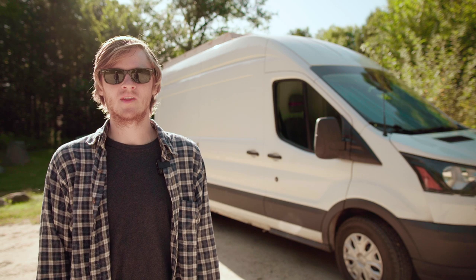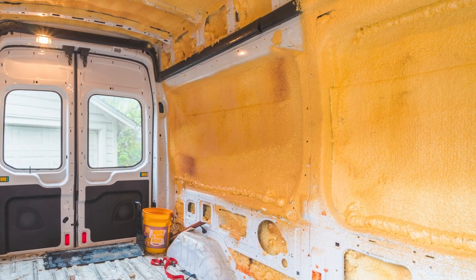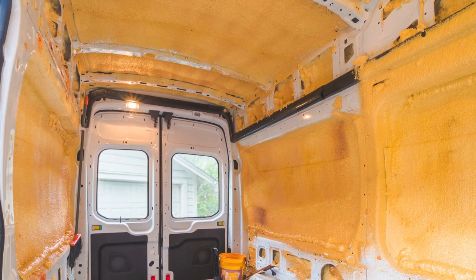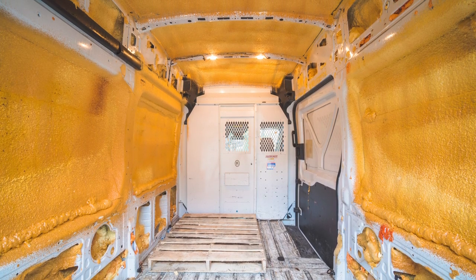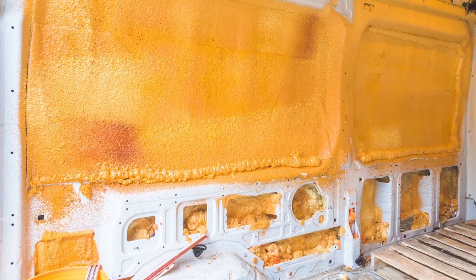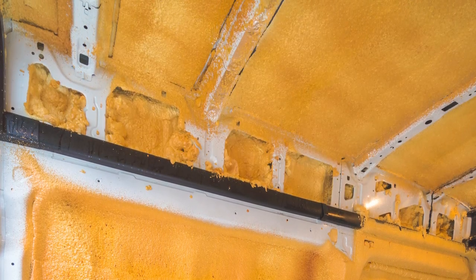When I got the van it already had this mess of spray foam everywhere from the previous owner's effort to insulate it, as he said it was getting hot back there when doing deliveries in the Texas heat. What they did was put up a reflective insulation — Reflectix — over the large sections of the wall and ceiling, then covered this with spray foam. They also filled many of the columns and other nooks and crannies with spray foam.